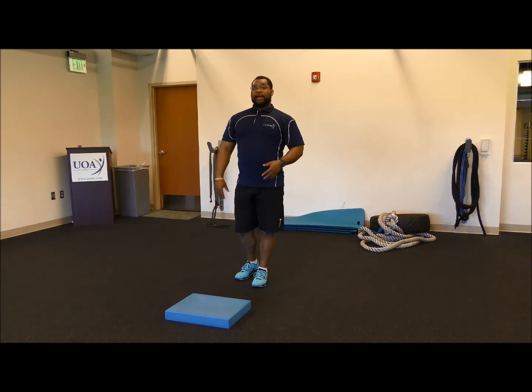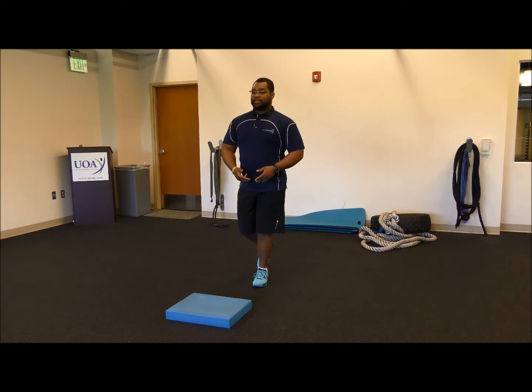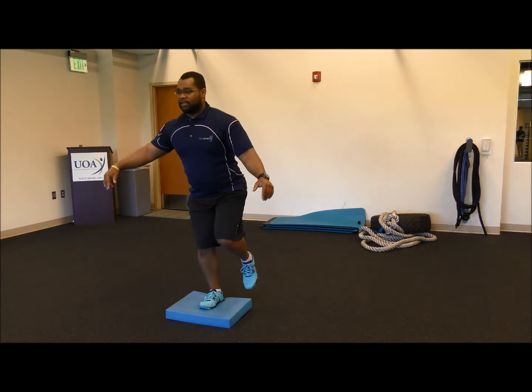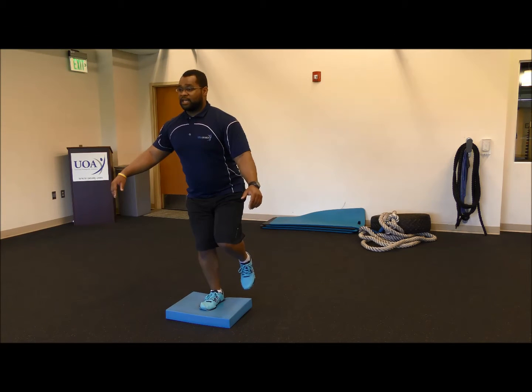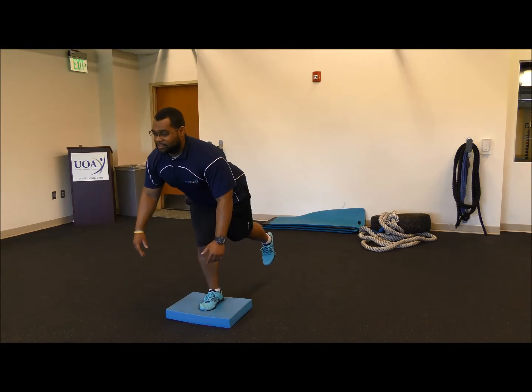You can also do a hop progression: single leg, holding for 10 to 20 seconds, then hopping forward on a single leg. If you want, you can add trunk flexion to that as well, to introduce more instability.